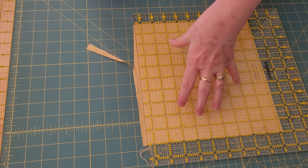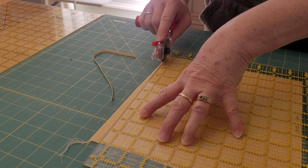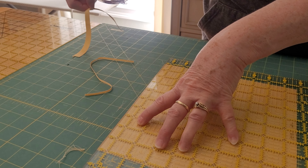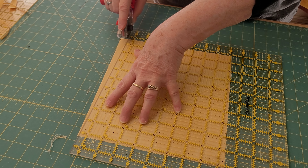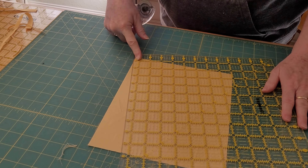With my other hand that's cutting, I don't push against the ruler — I glide along it. And that seems to be part of the problem with people I've helped learn to do this. It's difficult to glide along it. You have to think about where you're going. It takes some muscle memory. You have to make sure your ruler is where you want it.